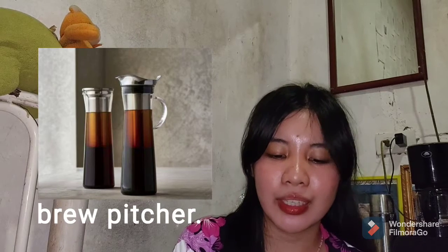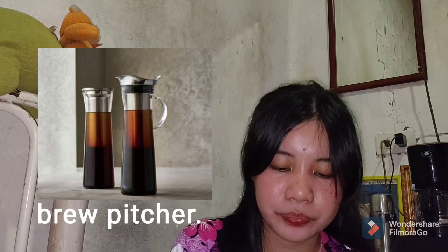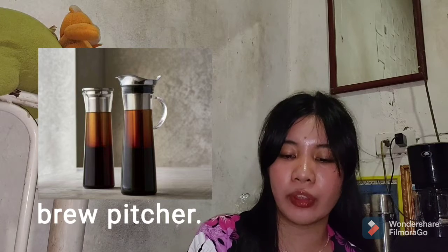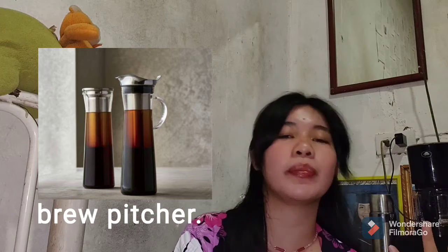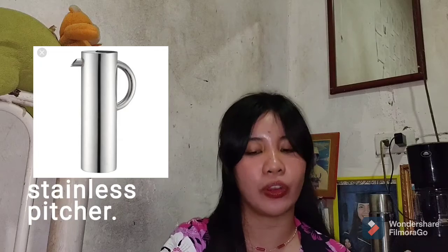The next thing is the brew pitcher. It is shatterproof and the handle protects your fingers from heat. A brew pitcher is basically a stainless pitcher. If you have a stainless pitcher at home, you can use that. An ordinary kettle also works.